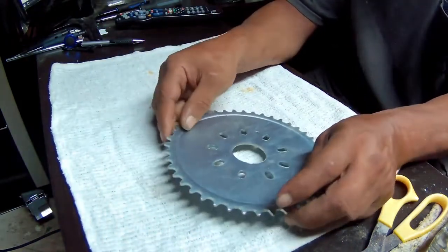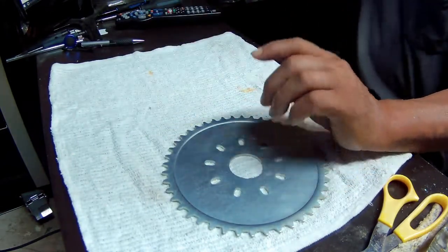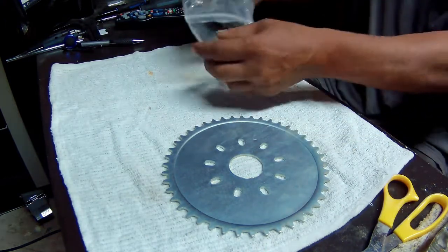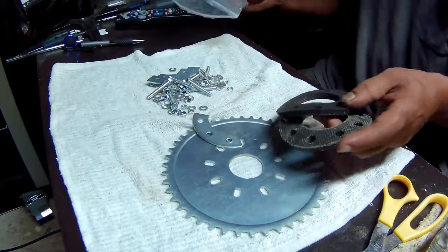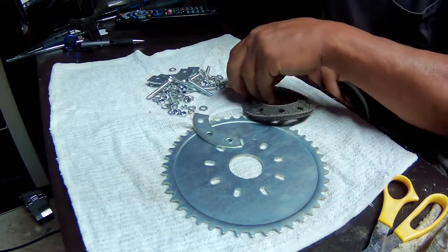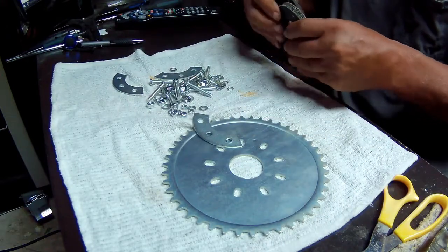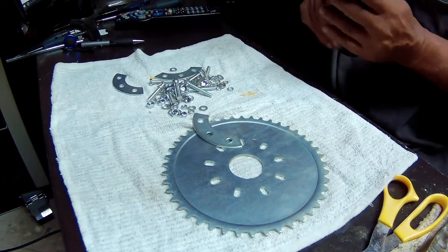Welcome back to the second part of the ADCC BMX build. The first thing I want to do is put the sprocket on the rear wheel. I got a lot of hardware here, and as I mentioned in my first video, there are no instructions with this, so we're gonna do this by imagination.